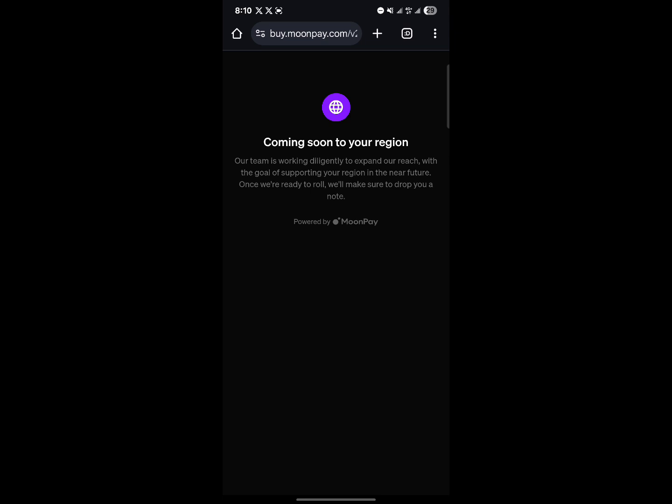Apparently this service is not available in my region, but if it's available in your region, all you need to do is enter your credit card details, provide some extra information like your home address, SSN, and government-issued ID, and you'd be able to buy yourself some XRP.